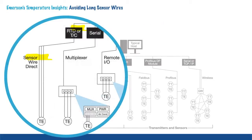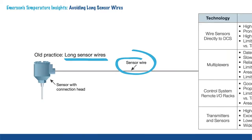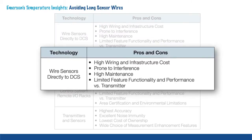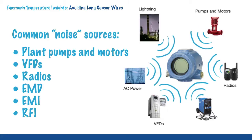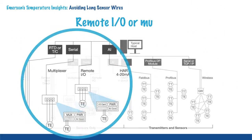For many years, the common practice for wiring RTDs or thermocouples was to connect the sensor wires directly to the control room. However, this technique, commonly known as wired direct, results in loss of accuracy due to long sensor wires and related interference, like noise from several sources. Sensor wires act as an antenna and pick up electromagnetic interference noise from sources like nearby pumps, motors and radios.